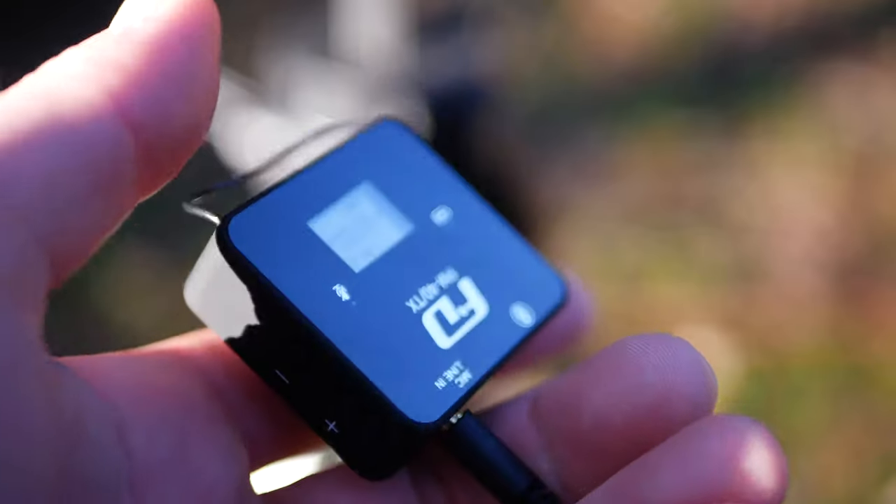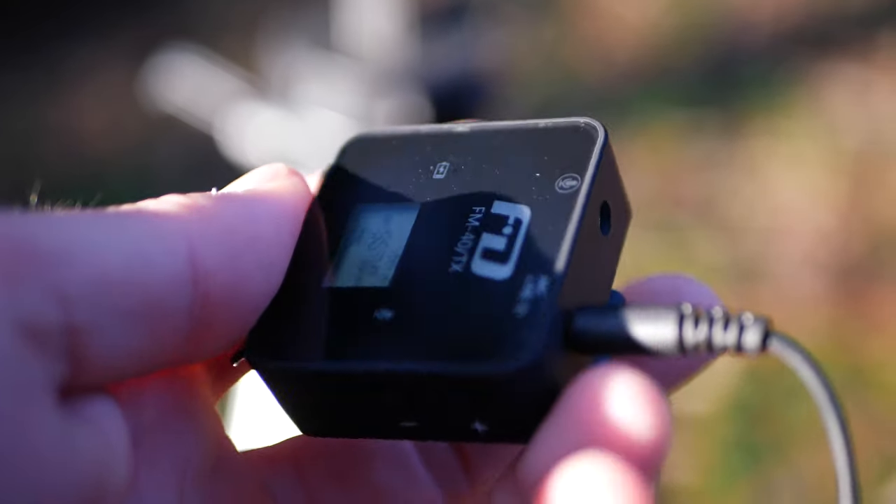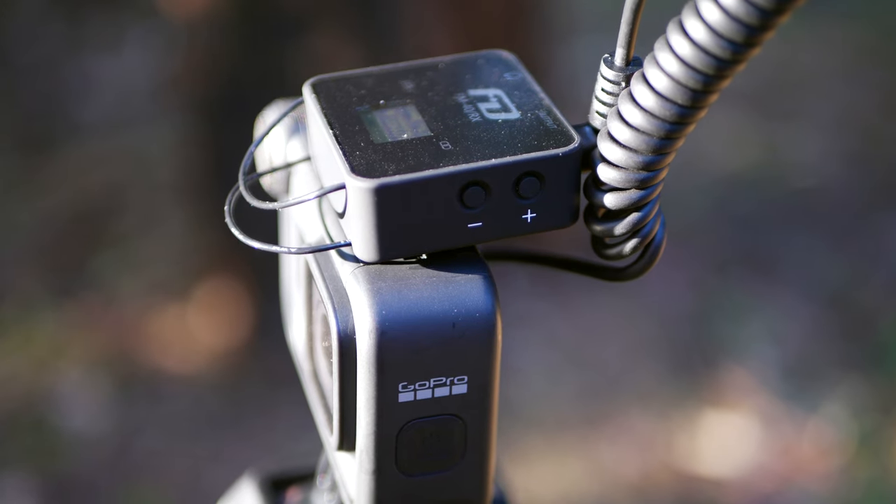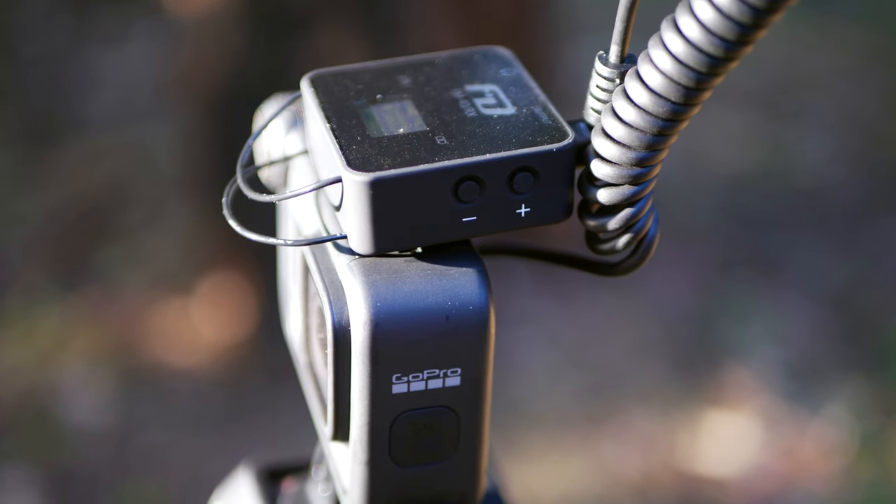Another cool benefit of this system is that you can set the volume on the transmitter and receiver accordingly, depending on your particular situation. Some people have really loud voices and some don't, so you can turn up or down the transmitter, and on the camera side you can adjust the volume level there as well, which means you can control how much input gain is going into your camera, smartphone, or action camera.